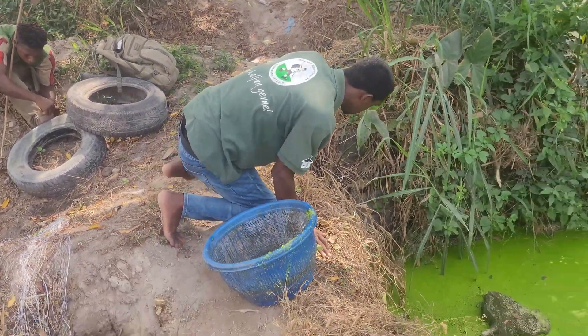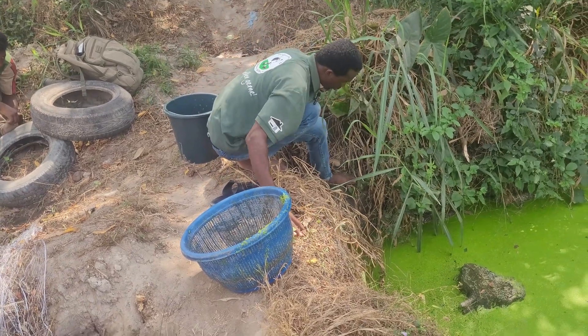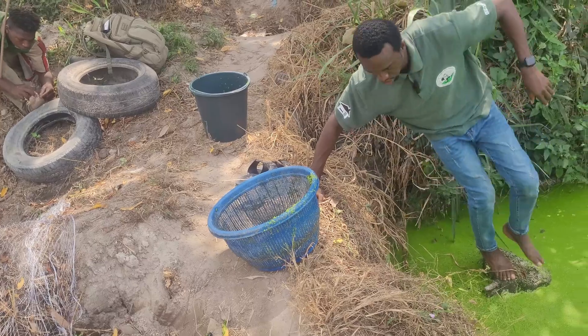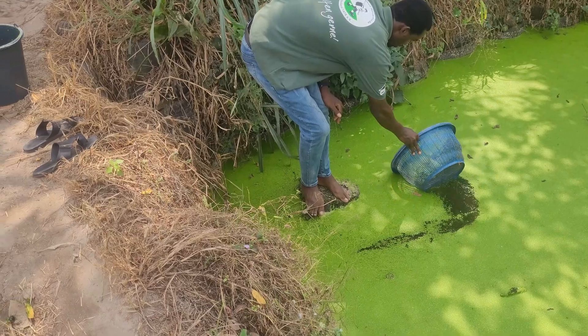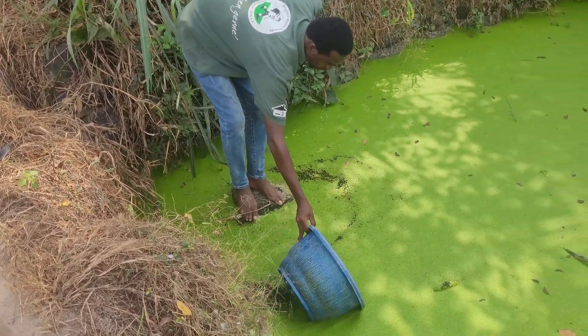I want to try something out right now as I usually do. To make the process easier, I'll usually come in like this and just do my scooping. If you observe very well, this pond is close to the ground.